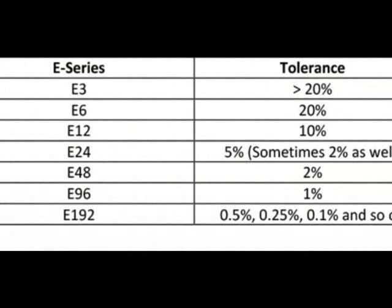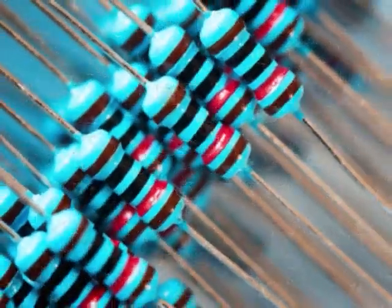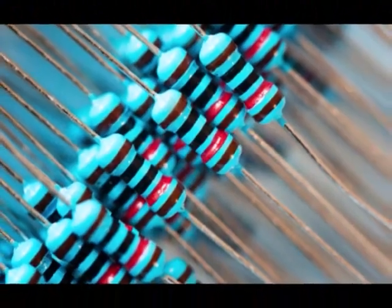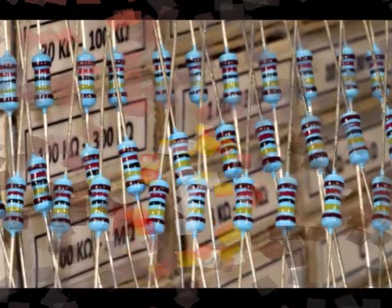These types of resistors have good thermal stability and low noise. The ability to withstand high voltage in metal film resistors is high, but the ability to withstand impulse current is low.